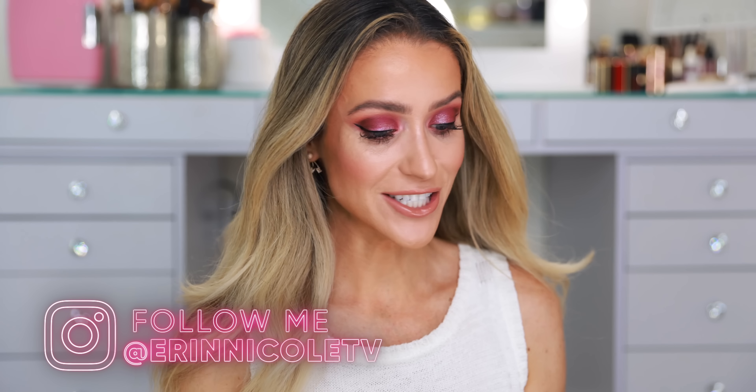Hey beauties! Welcome back to my channel. Today I'm putting new holiday makeup to the test. I have the Givenchy Loose Setting Powder, new Dior Backstage Glow Face Palette, Marc Jacobs, some Byredo — a lot of really fun things here, and I will of course be sharing my thoughts along the way as I get ready for the day.